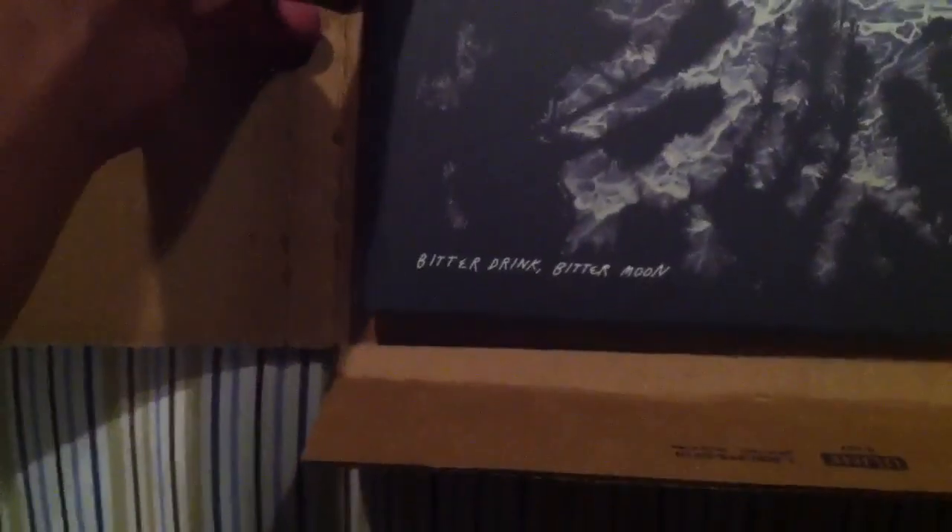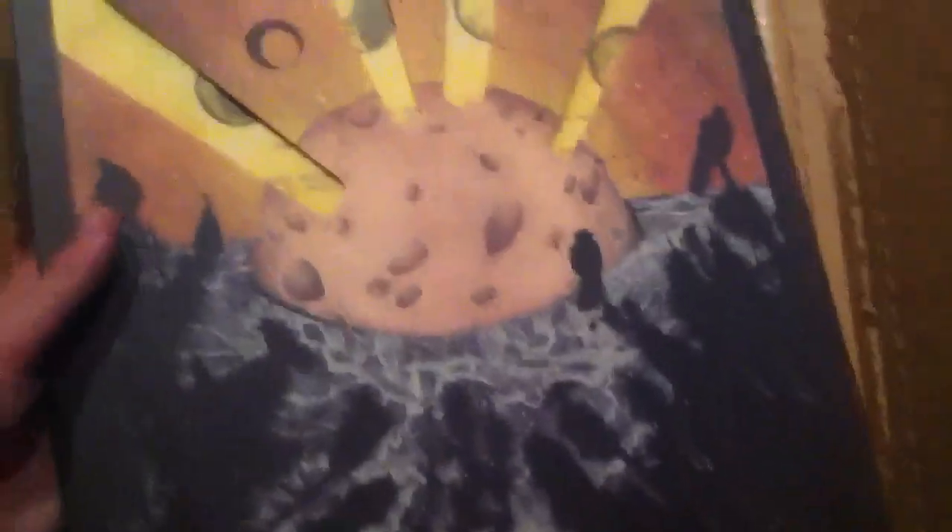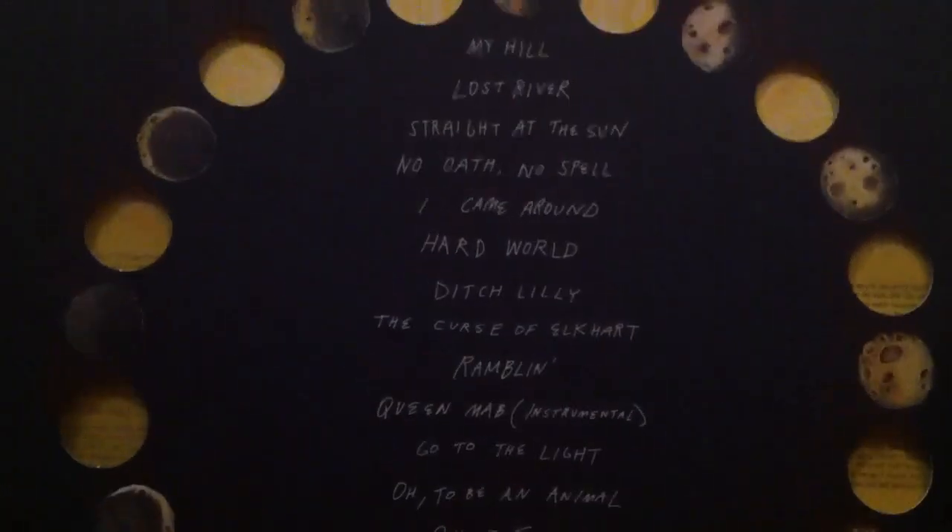And then the album itself — the title is 'Bitter Drink Bitter Moon' by Murder by Death. The artwork is awesome. On the top there are little holes that go to the inside, which is pretty cool. On the back, all the holes fell in nicely, and you have the track list there.